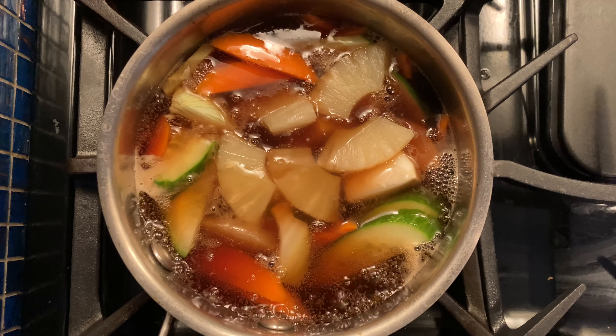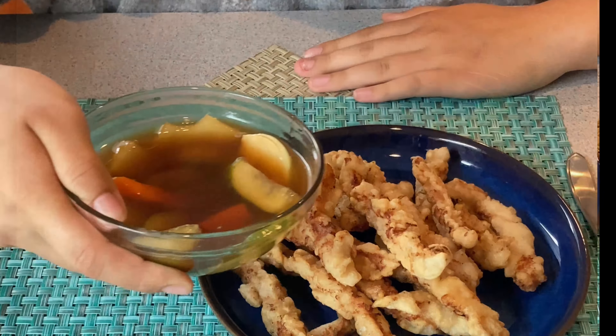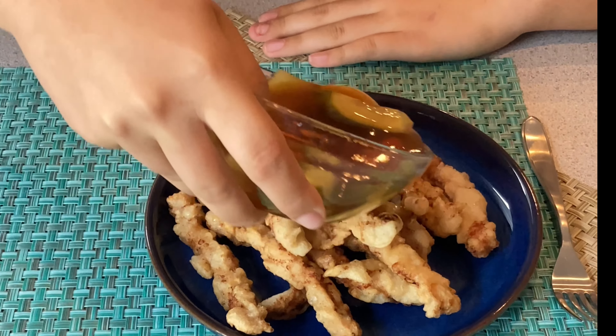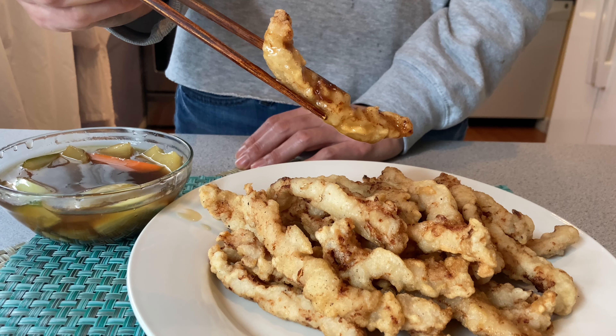There are two ways to enjoy this dish. Some people enjoy it by dipping the fried pork in sweet and sour sauce, while others pour the sauce on the pork. What's your favorite?